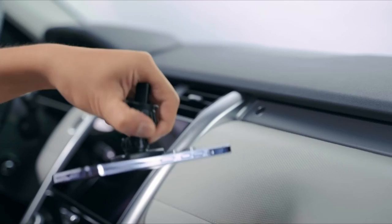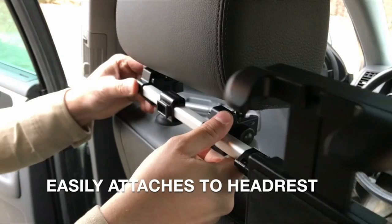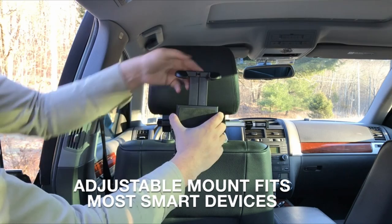Number 4: Macaly Car Headrest Mount Holder. In order to keep the kids entertained on a long road trip, you might want to secure the phone in the rear rather than up front. This mount holder fits the Galaxy Z Fold 4 in its maximum configuration and has two adjustable locations so you may position it between the two headrests as opposed to simply one. It also rotates 360 degrees, allowing the occupant of the passenger seat to make any necessary adjustments.